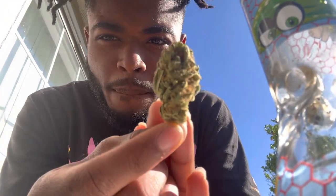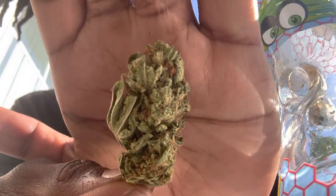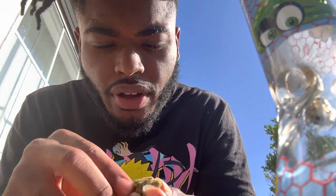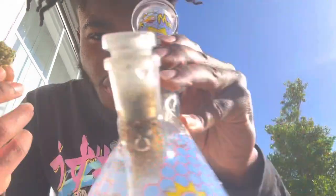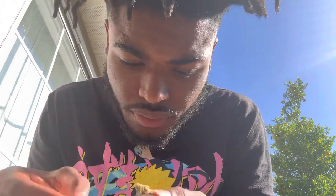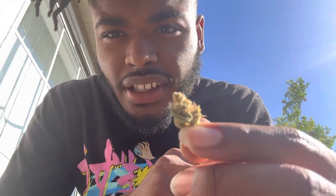You see what it's smoking like — needs to be trimmed up but some of the nugs look straight. The structure on it is nice. Just your basic light green with orange hairs. Nice trichome coverage on the inside when I break it open. You can see those orange hairs and the color on it — very nice.